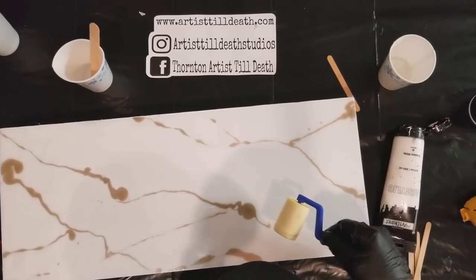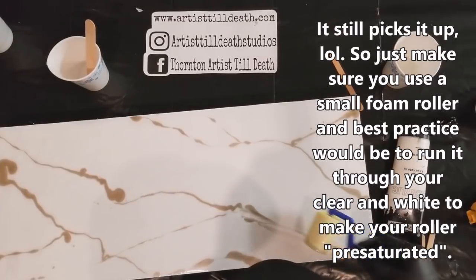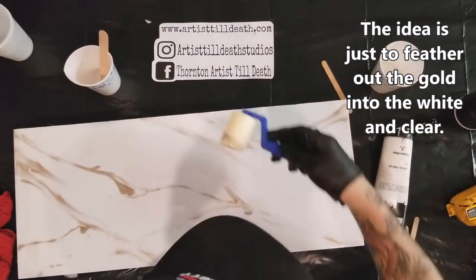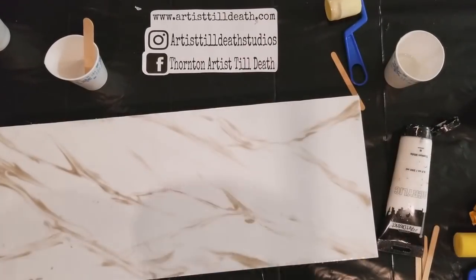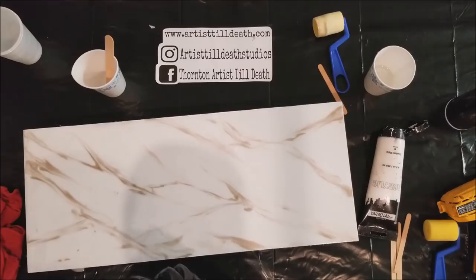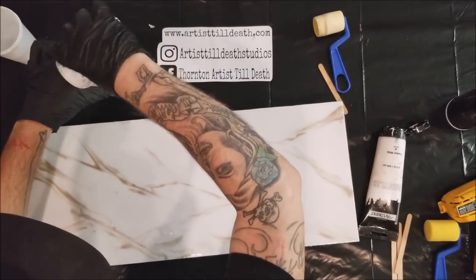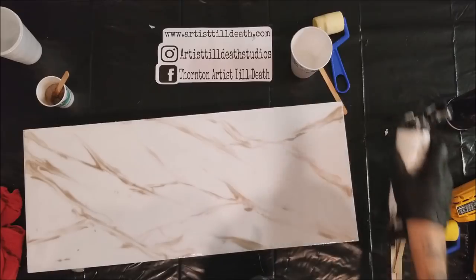It looks like it just picks it up still — it picks up all the gold. So what we're going to do is do the veins real light, and then we'll do a little more gold or white things, just a little bit.